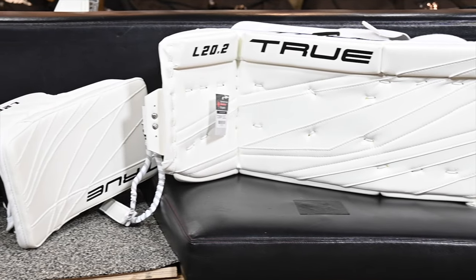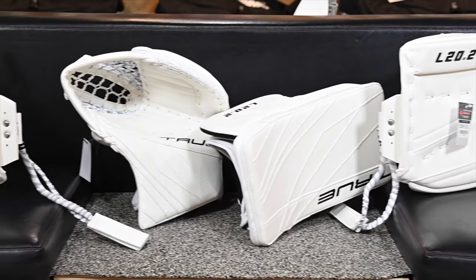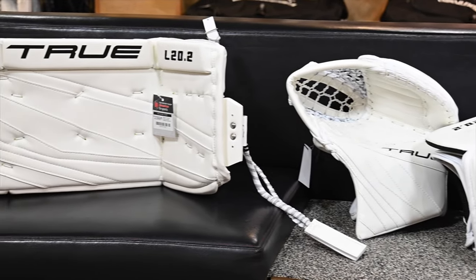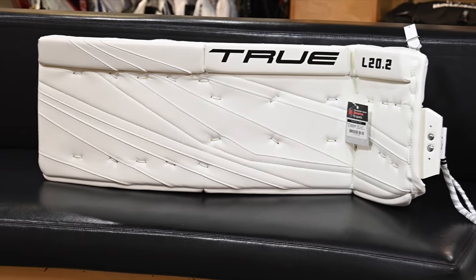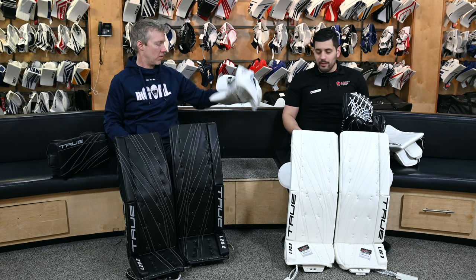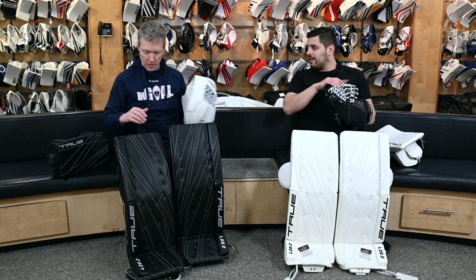We've got glove and blocker. Truth is, they haven't really changed. Sort of the same staples that we've always had — 580, 590, 600, same break, same good feel. Same palm options. That's a pro palm, a little tougher to close. I've got a pro palm as well. Fresh off the wall.